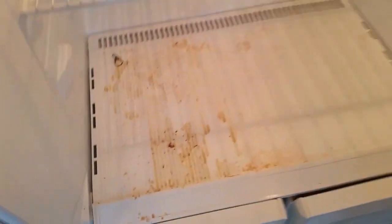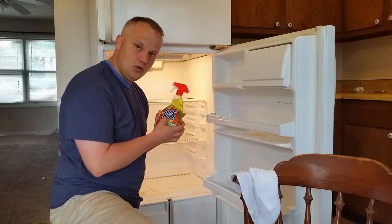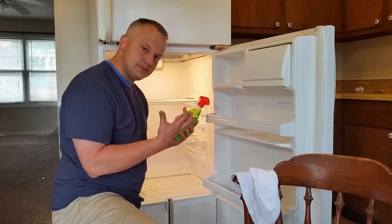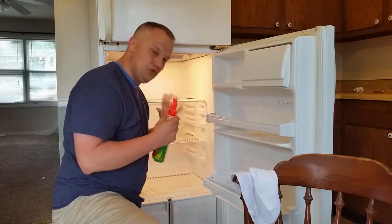So there's an easy way to clean this out, and it's with Spick and Span. As you can imagine, I love Spick and Span. Currently at Walmart you can buy this for 97 cents before taxes. And I love it because it's a great all-purpose cleaner, it's antibacterial, and it will melt grease.